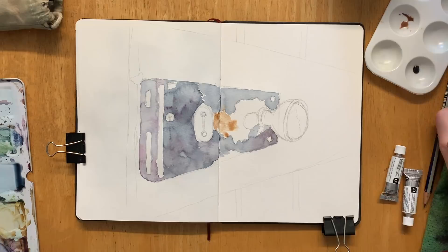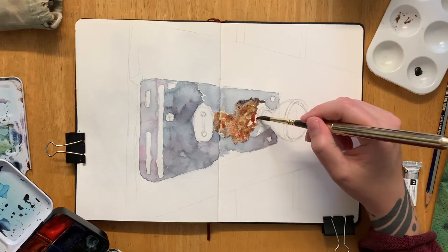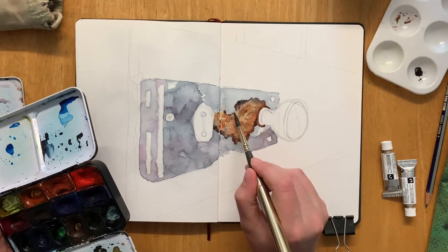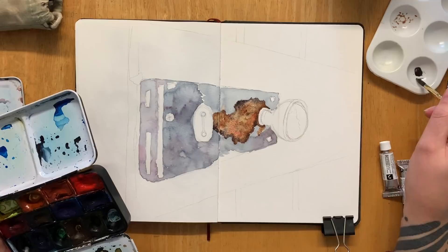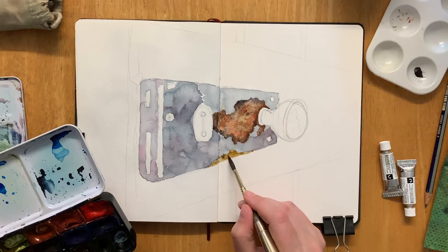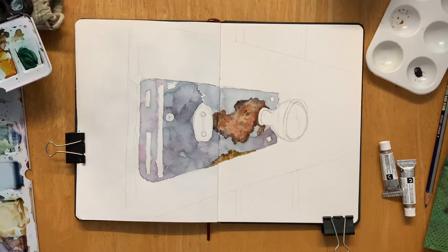Here I'm just working wet-in-wet with the tundra orange, probably a tiny bit of Payne's grey, and a bit of English Red from my White Knight set — it's a really strong colour so you have to be careful. I'm grabbing a few different shades and really trying to make this look as convincingly rusty as I can. The texture that granulating paint provides just lends itself absolutely perfectly to a rust effect. It ended up being that I didn't even pick up my pen — I drew it out in pencil and then went straight in with watercolor.